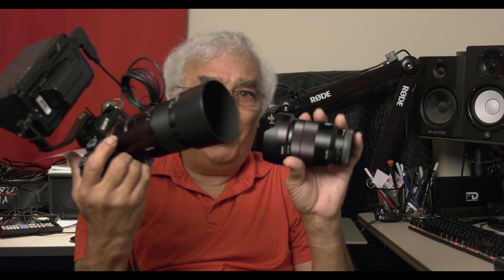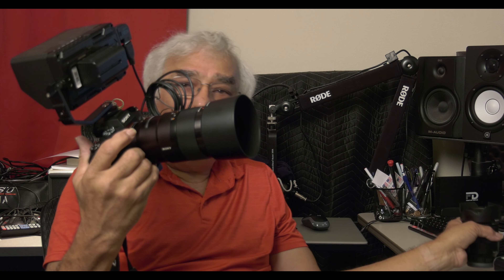We're just going to do a quick video playing around with these two lenses today. It was a slow day, so we figured what the heck, let's do something. Coming up next — stay tuned.